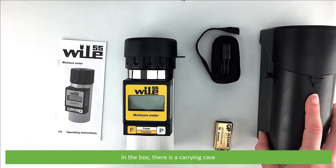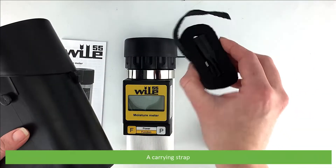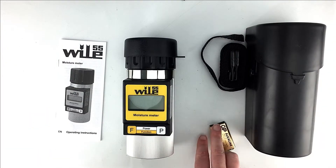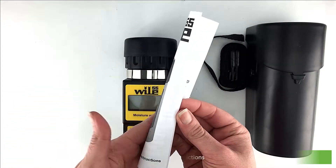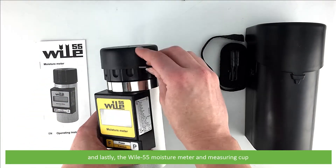In the box there is a carrying case, a carrying strap, an iron volt battery, the operating instructions, and lastly the Wiley 55 moisture meter and measuring cup.